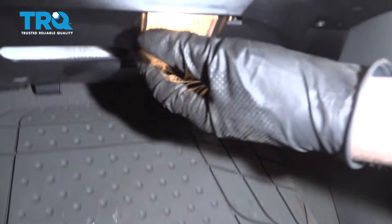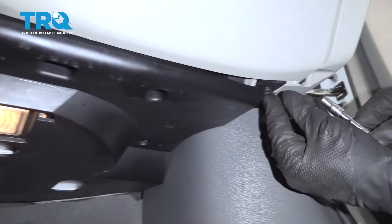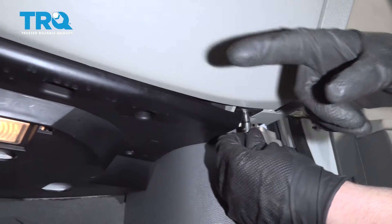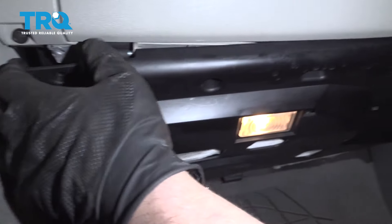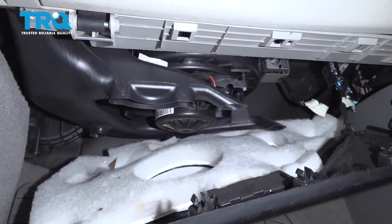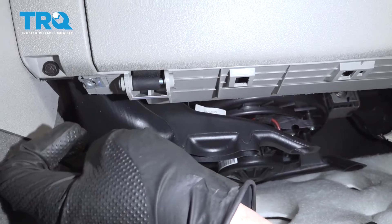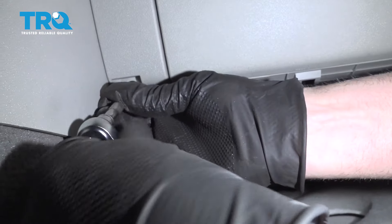Underneath the glove box there's a panel right here that you want to remove. Use a 7-millimeter socket — there's a screw right here and one on the other side. Remove those. Now this panel comes down, just slide that down. You don't have to take it out completely. There's a screw right here, take this one out — same 7-millimeter.